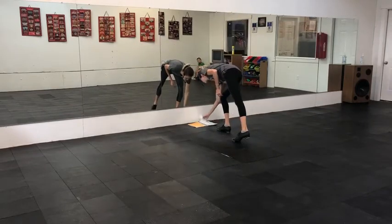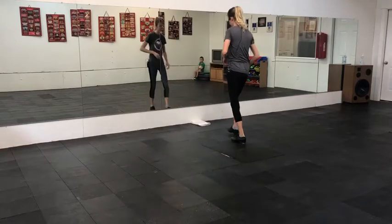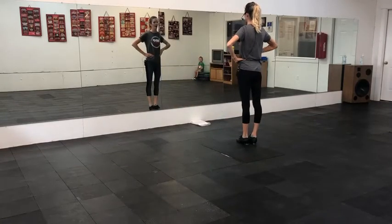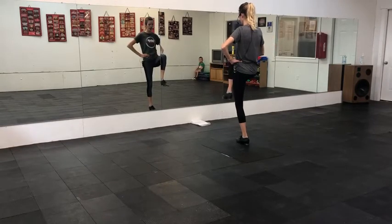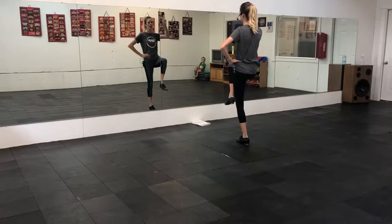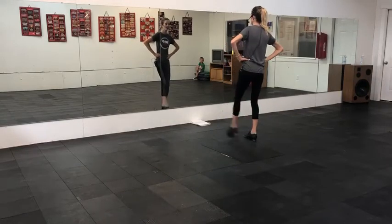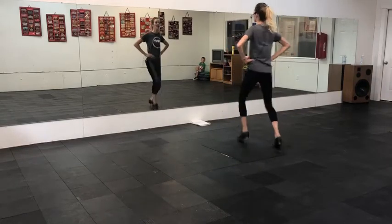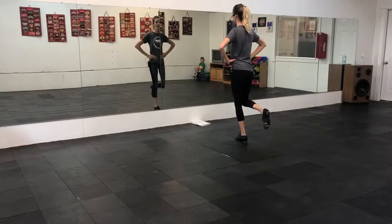Okay, from there, after that one, you're going to do a fancy double — double the right foot. A fancy double is two doubles, two rock steps. Down, step, down, step — two rock steps. Let's call it a fancy double.